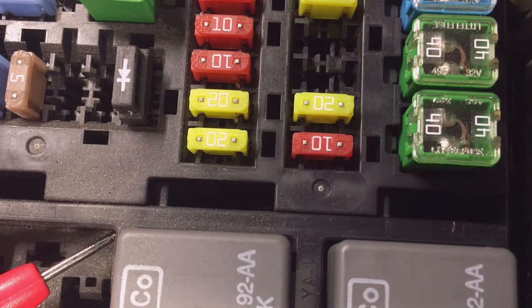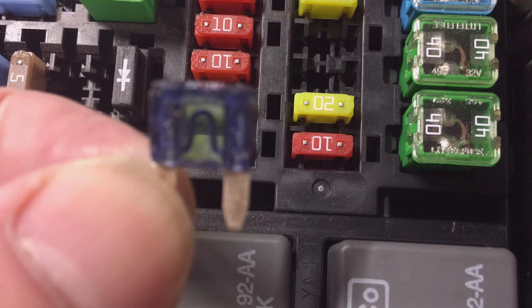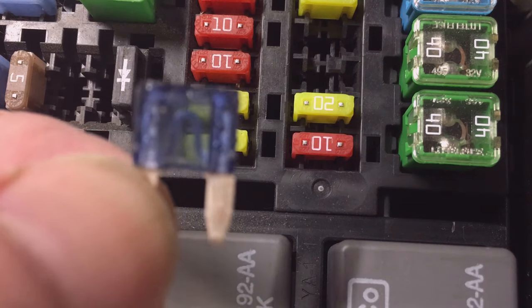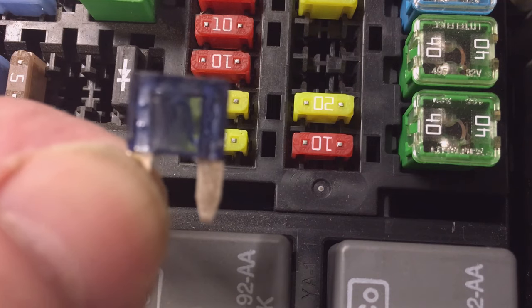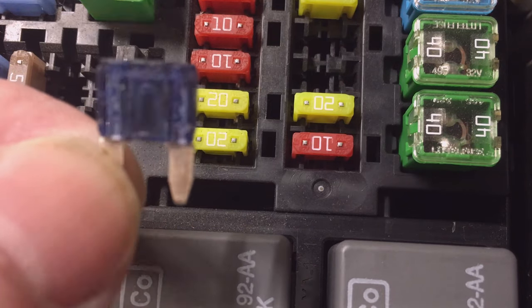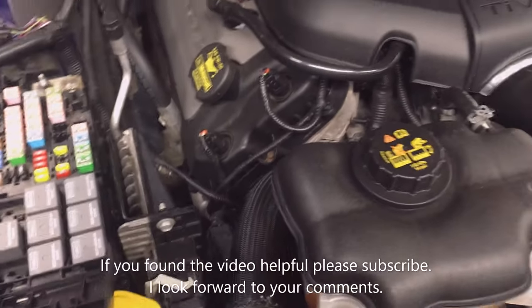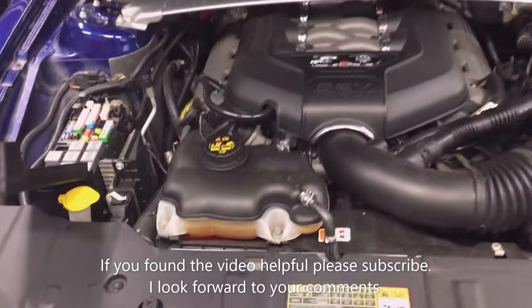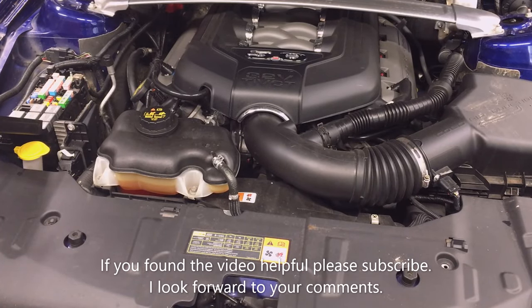Like I said earlier, you don't need a tool — you could simply pull out the fuse, inspect it, and see if the element inside is continuous or if the fuse is burnt. If you can't tell, you can always replace it with the same size, same color, same amperage fuse. That concludes the video. If you found it helpful, please subscribe and let me know in the comments.